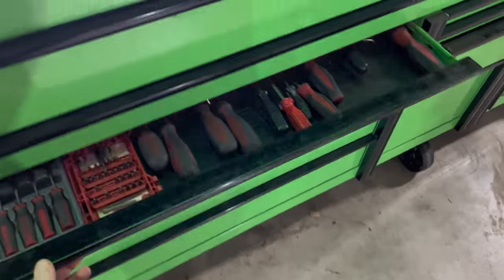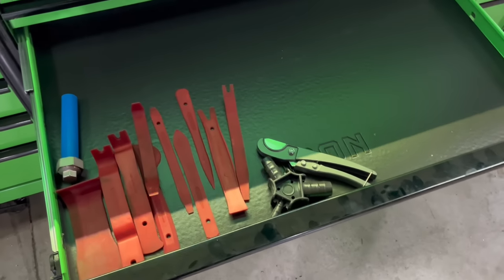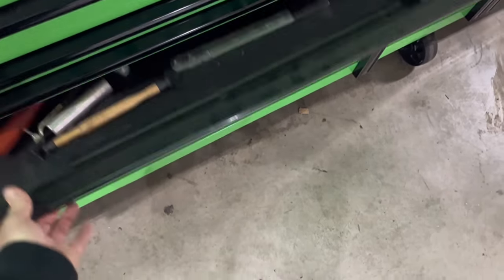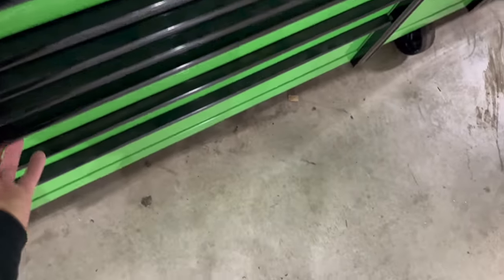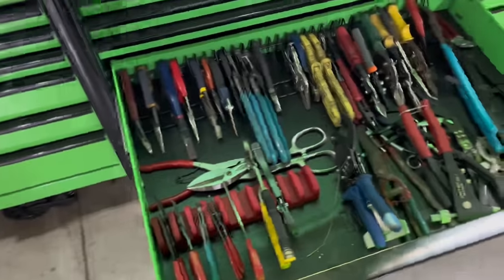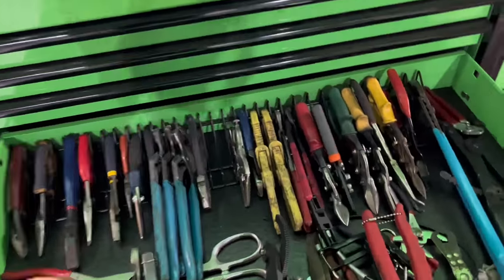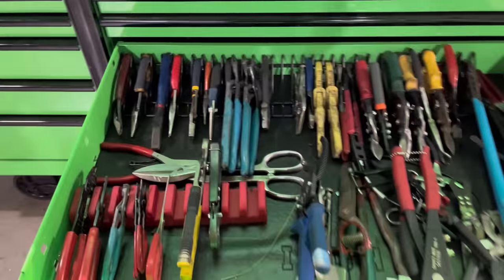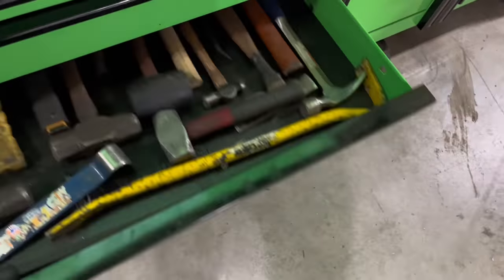Screwdrivers — not a whole lot. Trim panel tools, just some random stuff. More random stuff. This deep drawer I use for pliers — I like it near my wrenches. I like these organizers where it stands them up on edge. You can get like triple the amount of stuff in there when you stand them up on edge like that.